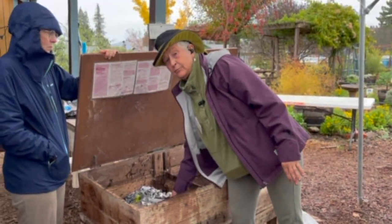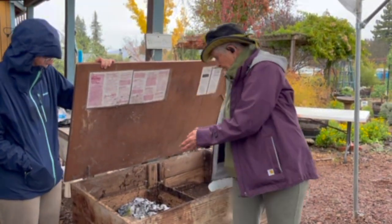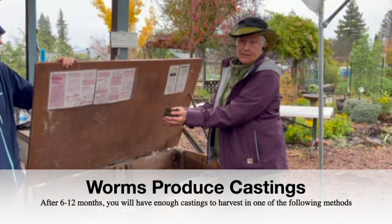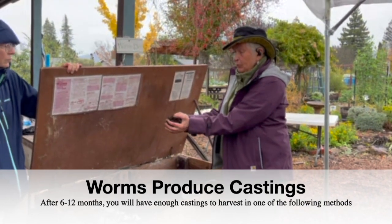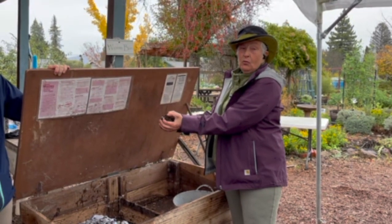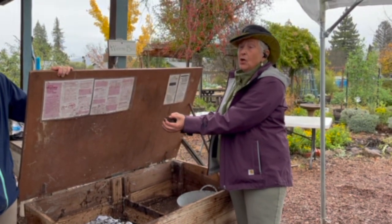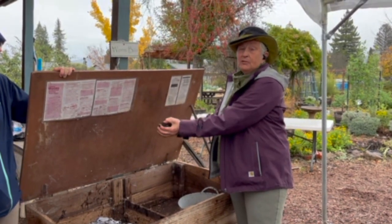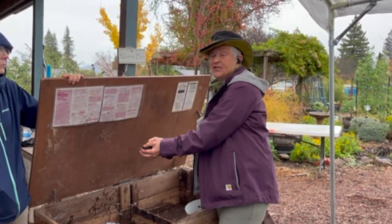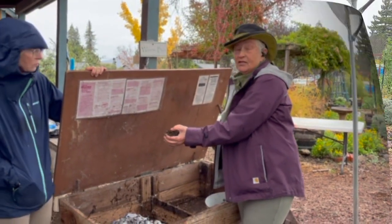Dry worms are dead worms. This should feel like a wrung-out sponge. Worms are producing castings — this is worm poop — and the worms will reach a point where if they're in 100% castings, that's toxic to them. So you start harvesting before it reaches that point, and you will have some leftover detritus so that they're not in a toxic environment.